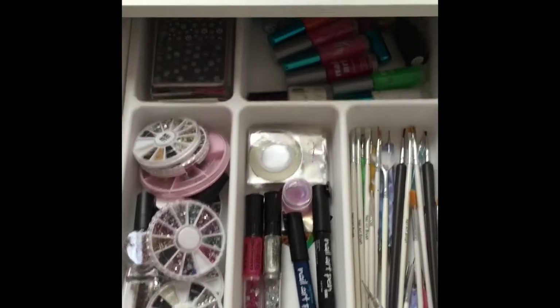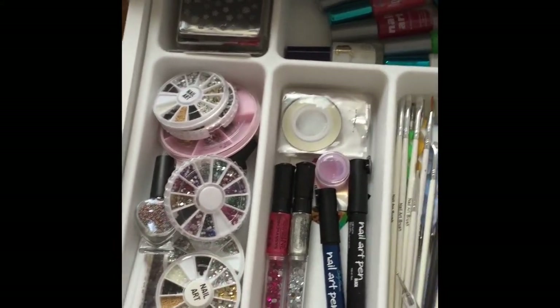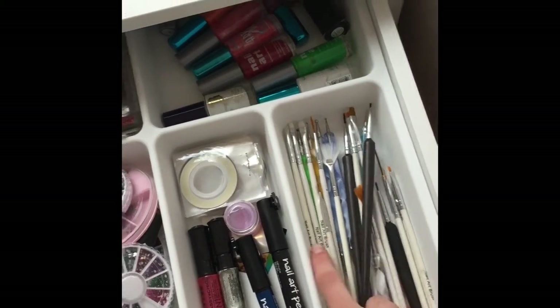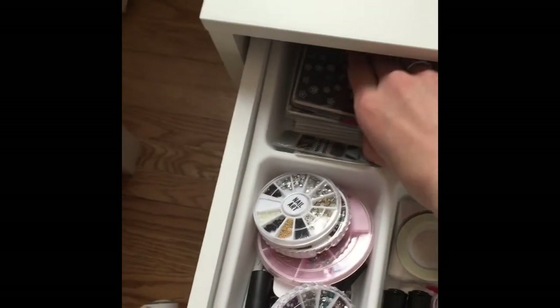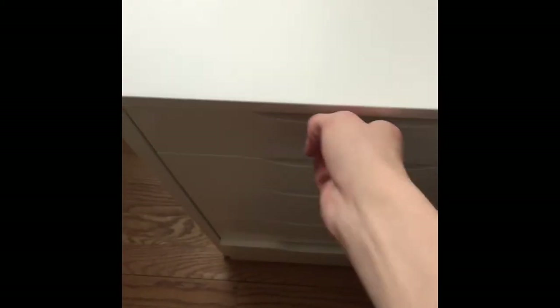The next storage unit is from Ikea — I don't know what it's called but I'll link it below. This is where I keep my nail art stuff. I have some wheels, some pens, striping tape, dotting tools and brushes, some nail art stripers and nail stickers. I got these dividers from Ikea also — they're just silverware dividers and they were like a dollar ninety-nine.